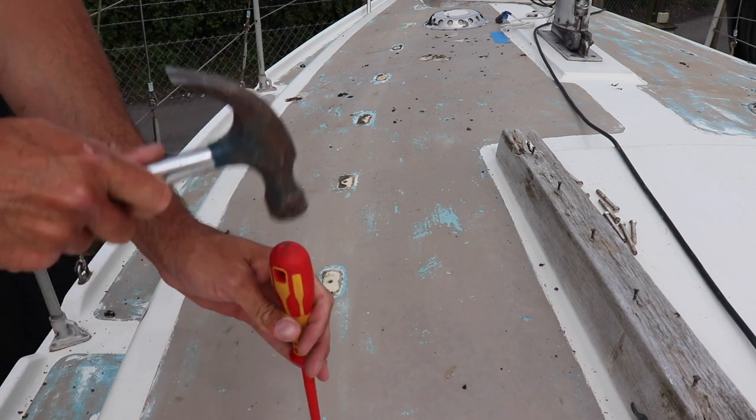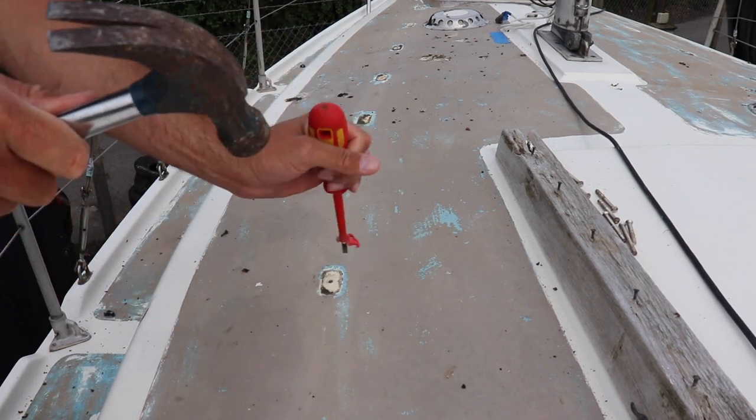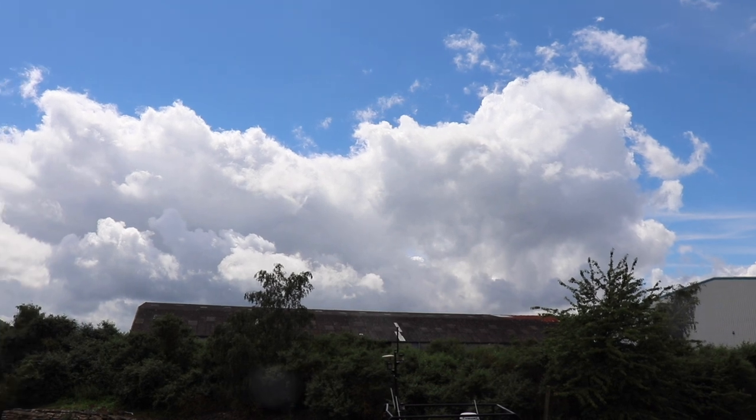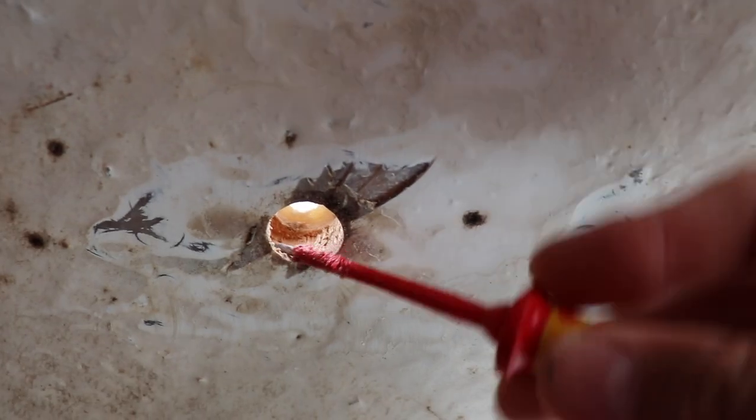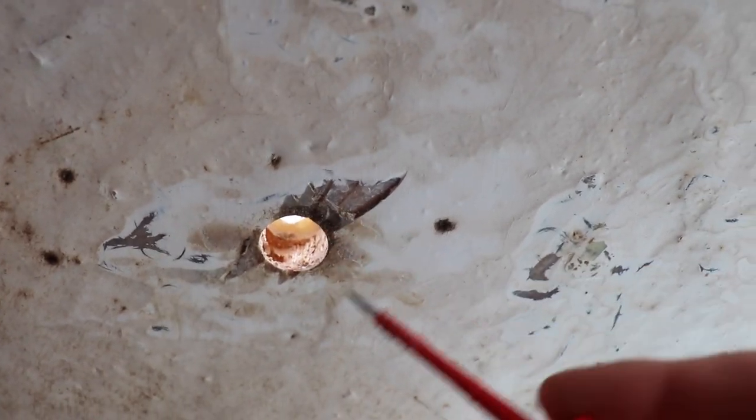As you may have seen last week, I managed to fill a lot of the holes in the cabin top to prevent some leaks. And although this week, due to the weather, I haven't managed to do any work, I wanted to discuss my findings on the deck as well as explaining the bulkhead issues a bit further. So this week's video won't be as long.